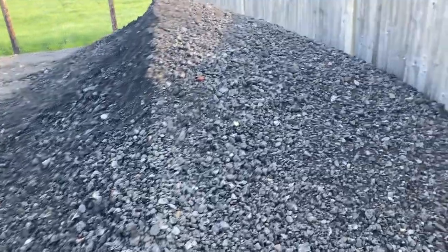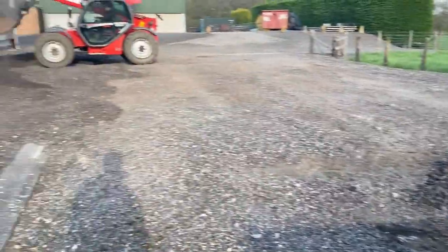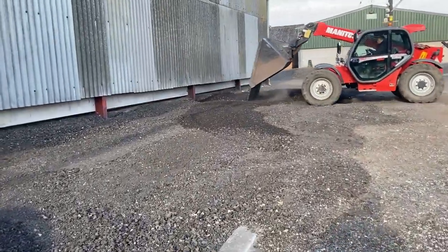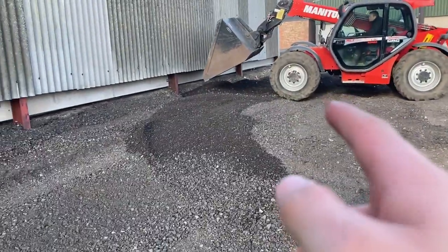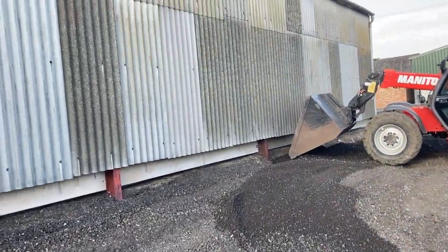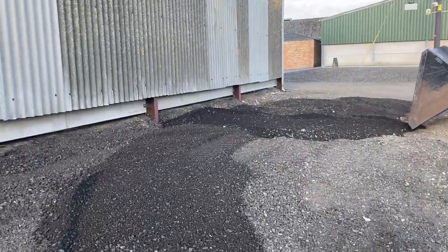The second load just got unloaded. We decided to unload it here because we realised we'll have two miles and a heap of road planings there, which is where the builders need to get to replace the gutter. So we decided to put it there and I'll just show you quickly.